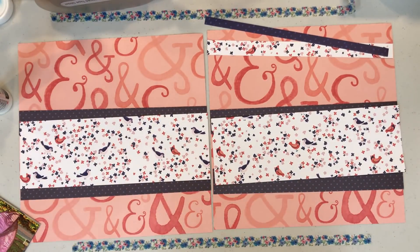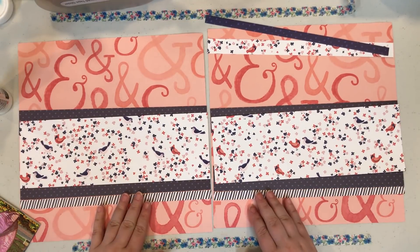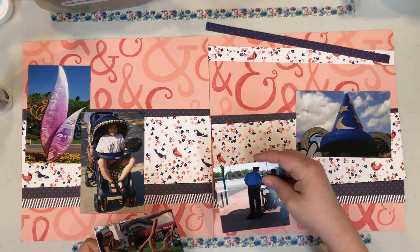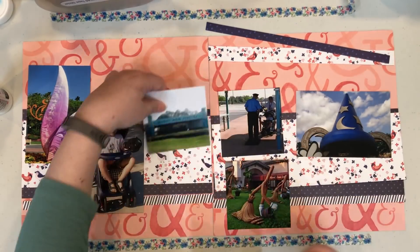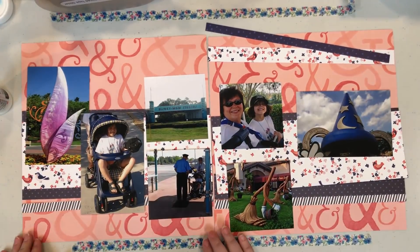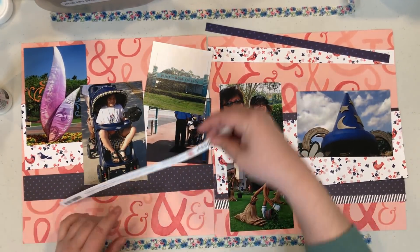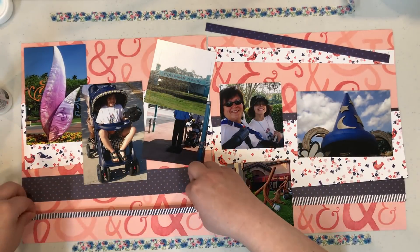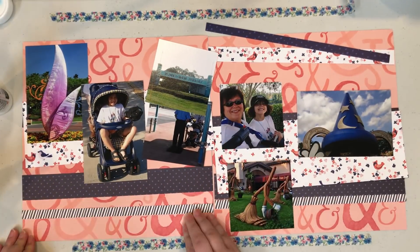This is my main layout as it comes to paper, and I have seven photos for this particular layout. This layout is basically about visiting our first Disney park for this particular trip, so that's what it's called.